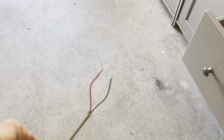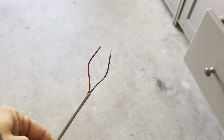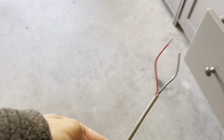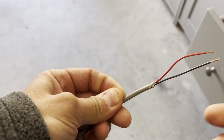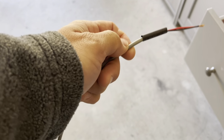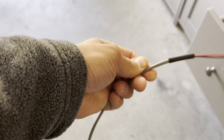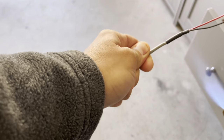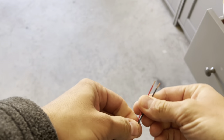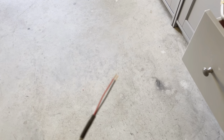We're gonna use T-taps so we're not cutting the harness — it's the cleanest and safest way. Already got it stripped here; it comes with a string, pull that string out. I'm putting a little bit of heat shrink on the jacket just to protect it, and now we're gonna go crimp this on to some spade terminals.